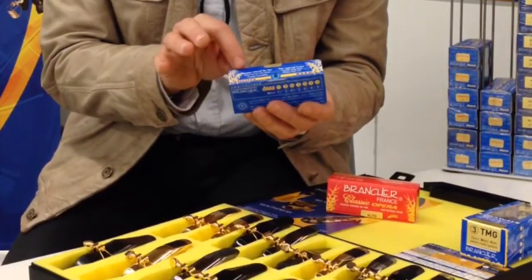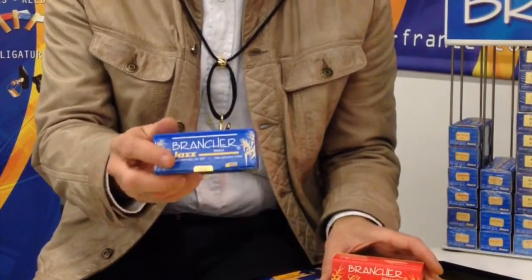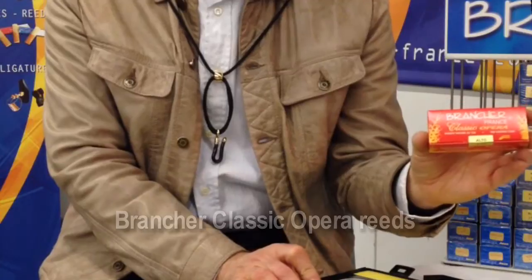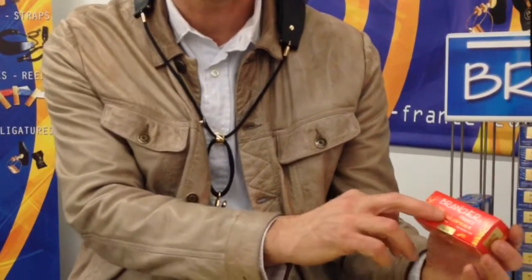VAR Natural Cane — it is exclusively from the south of France. The cane is a natural cane, not a plantation of cane; it grows naturally along the river. It is really a natural cane, and there is also a patent on the reed, on the cut of the reed. So the blue box is for jazz only. And the red box of reed is for classical or jazz — you can also play jazz — but it is mostly for classical music, and the name is Classic Opera.